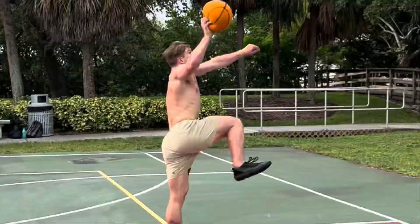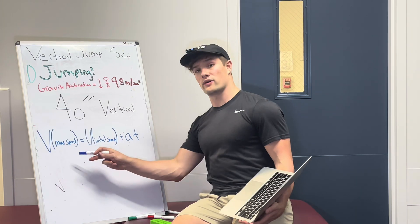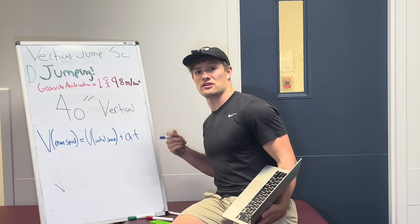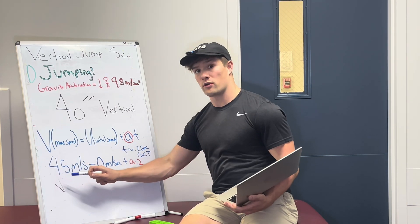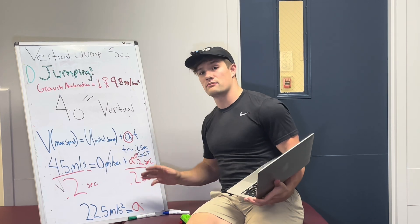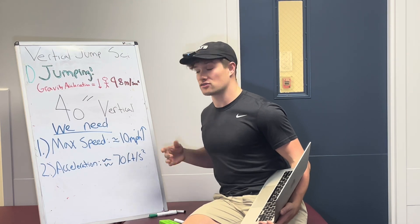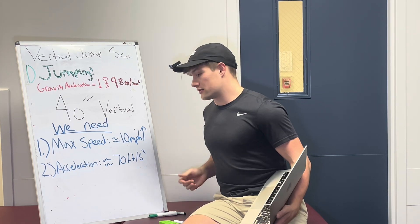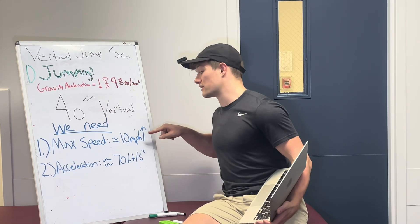What's different between individuals is the amount of force required to reach that speed. Now that we know max speed, we can find the acceleration needed using this equation: V, our max speed, equals U, the initial speed, plus the acceleration multiplied by the time it took to get there. A pertinent ground contact time for a single-leg vertical jump would be around 0.2 seconds. We know max speed is 4.5 meters per second and we're starting at 0 meters per second, so dividing by 0.2 gives us 22.5 meters per second squared for our acceleration — or about 70 feet per second squared.